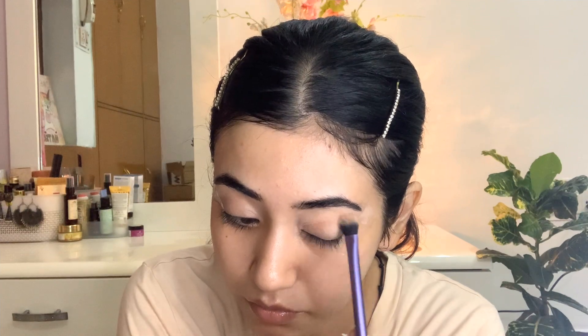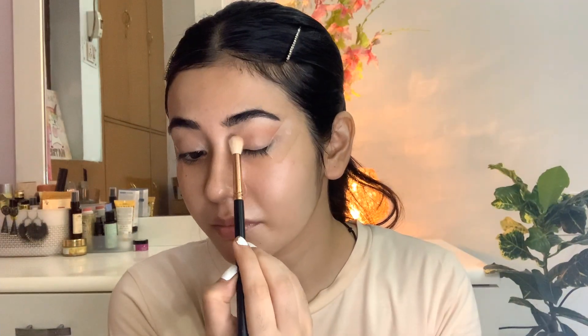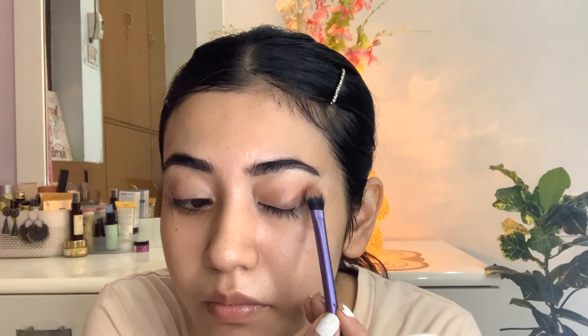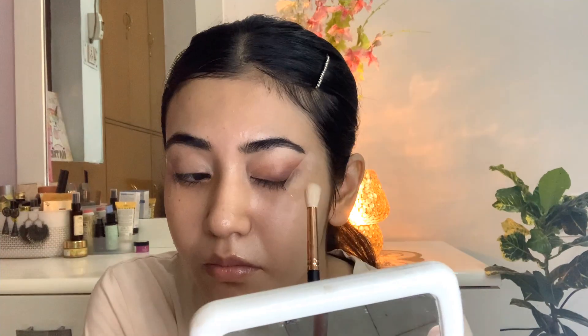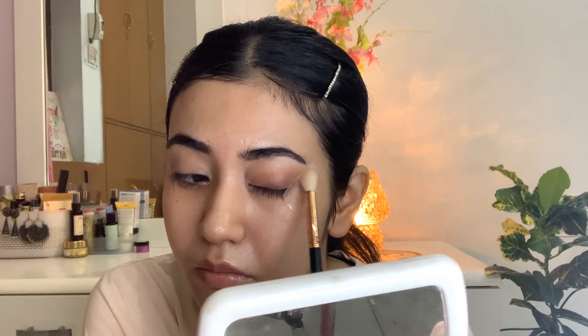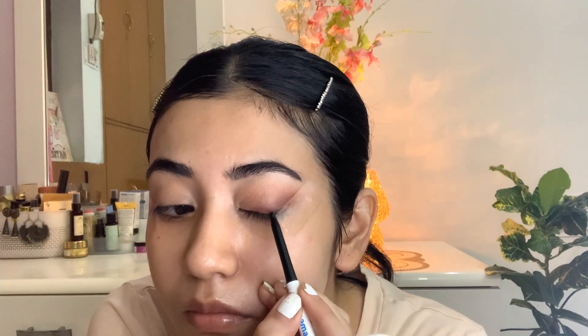Starting with my eye makeup, I'll use a brown shade on the crease, beginning with very little product. I aimed just slightly above my crease, but you can start from the crease itself. Keep a clean fluffy brush handy to diffuse any harsh lines. I'll mix both colors and aim them into the outer V of the eyelid. Because we've applied the tape, we can easily blend the colors inward — blend the eyeshadow toward the inner corner following the tape's direction.